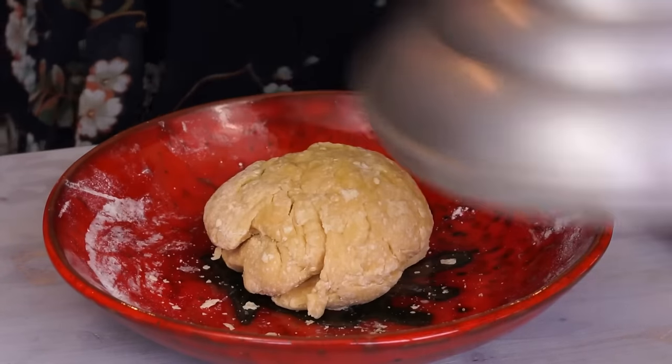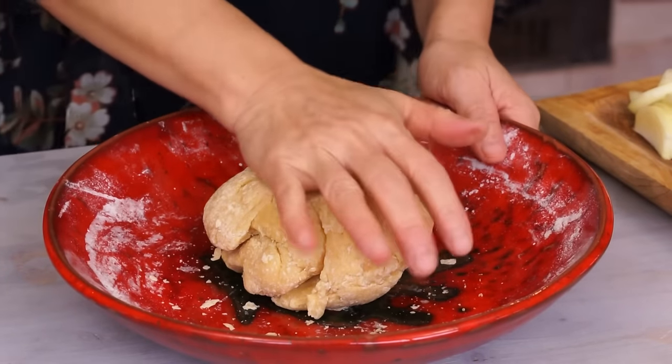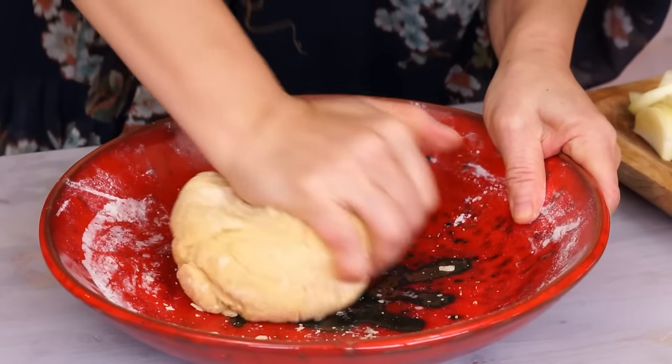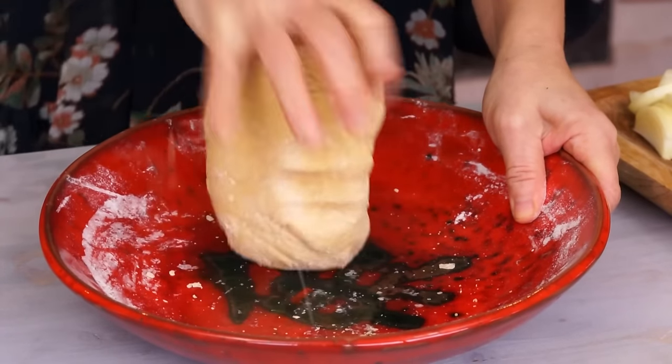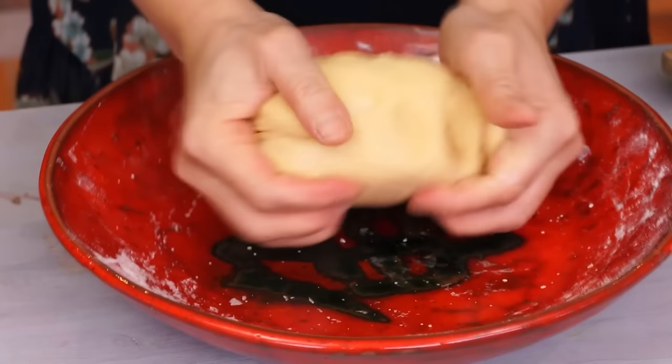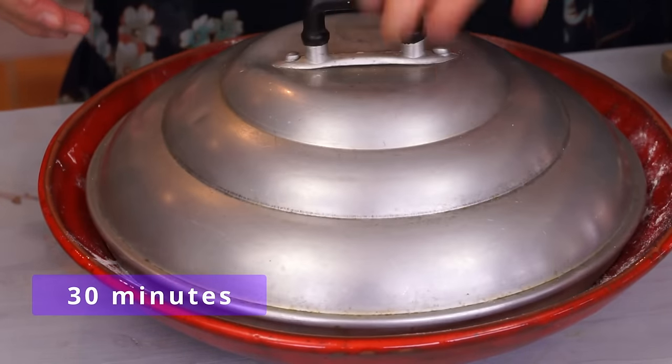Cover and let sit for 30 minutes. After 30 minutes, knead again for 5 minutes. The more you knead, the better and finer the texture will be. Then let sit for another 30 minutes.